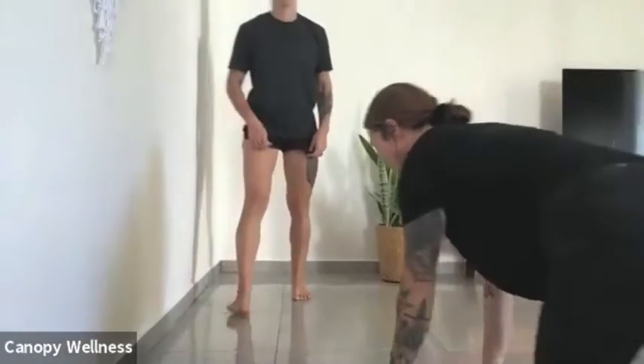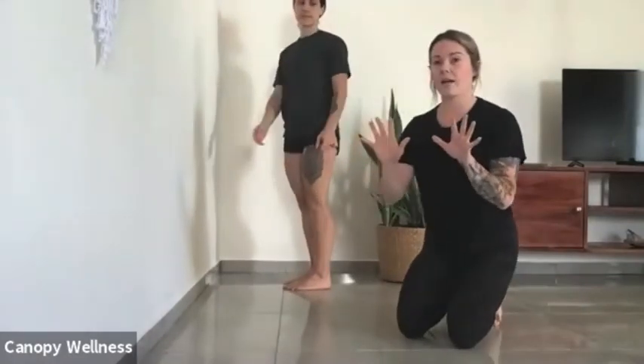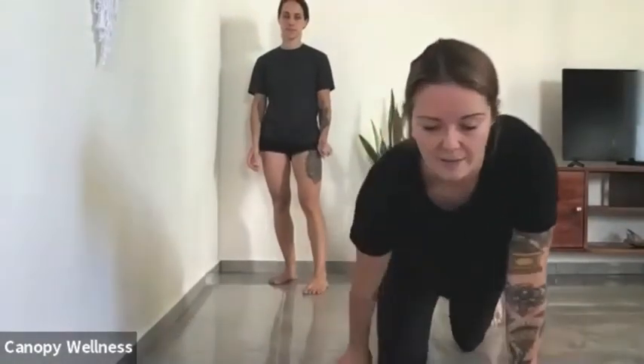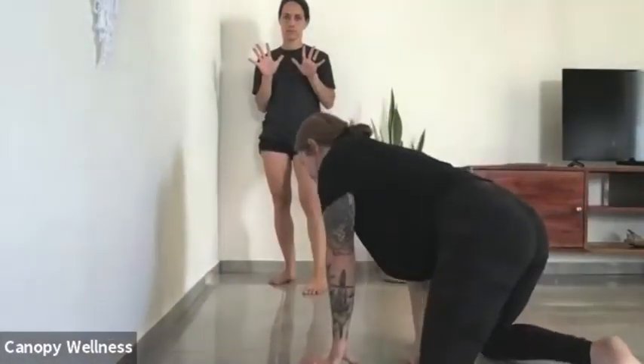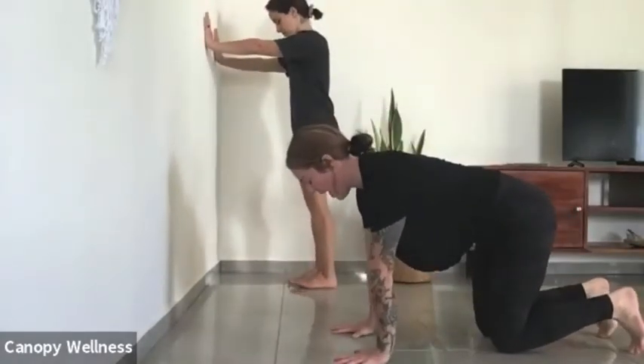We're going to present a few options. Lauren will be doing a variation at the wall, and I'm going to do the option on the ground. When bearing weight on our hands, make sure your hands have some space between the fingers — I see a lot of people just bear weight with fingers close together, so make it wide. Keep space between the hands. I'll come into a tabletop position and Lauren will come with her wrist in line with her shoulders at the wall.